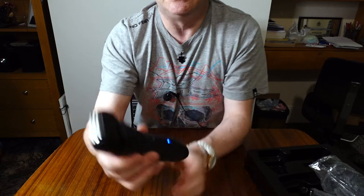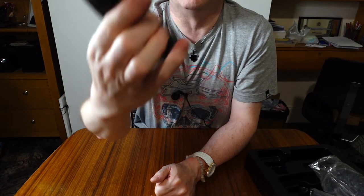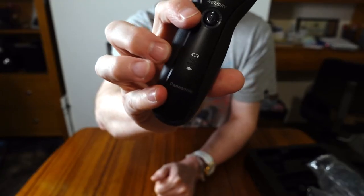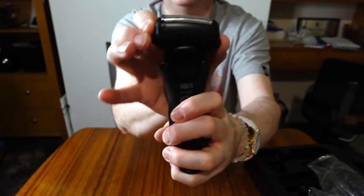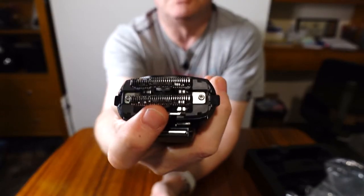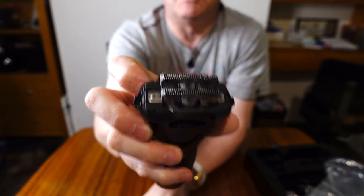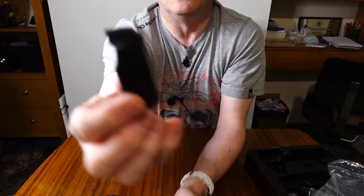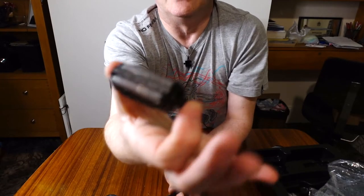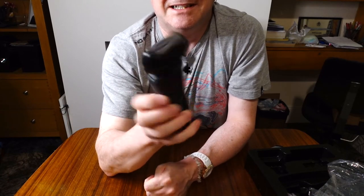It is a rechargeable shaver - pressing the button shows the battery charge, and three lights indicate a full charge. It's got an articulated head which moves. To take it apart, there are two buttons either side which release the head. The blades are apparently Japanese surgical steel, very sharp, and you can clean them under a tap or with the brush. The foil casing also comes apart for cleaning or foil replacement.